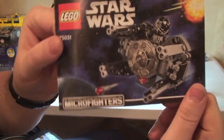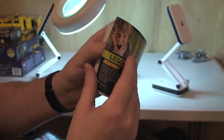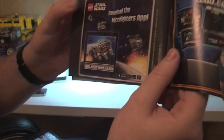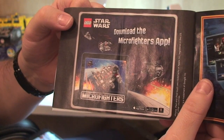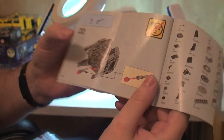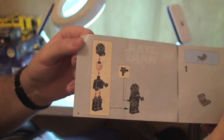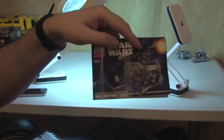Next up, the instruction manual. There we see the front cover and the rear. On one page there's more information about downloading the Micro Fighters app. The inventory piece count is on one page, and it's a final build of 28 pages. The inside front cover shows our minifigure.